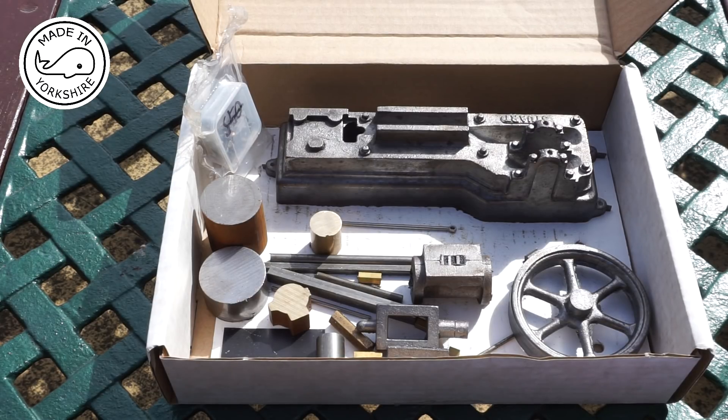Thirdly, Tubal Cain - not Mr Pete 222 - wrote a ten part series in 1992 for Model Engineer which covered the making of the engine in detail. Copies of these articles are available free to download from the model engineering website, so that's a fantastic source of information. And finally, spare parts are actually available from Stuart Engines.